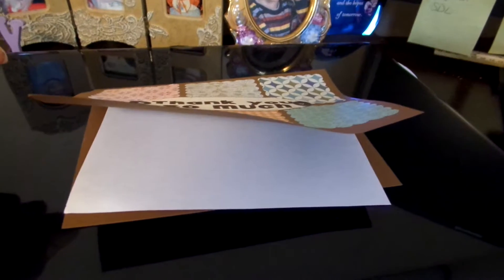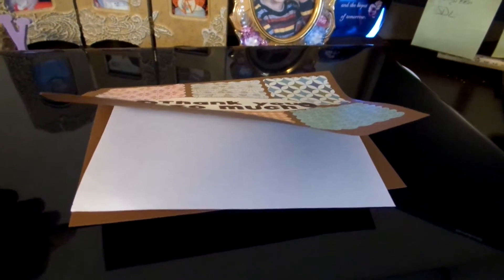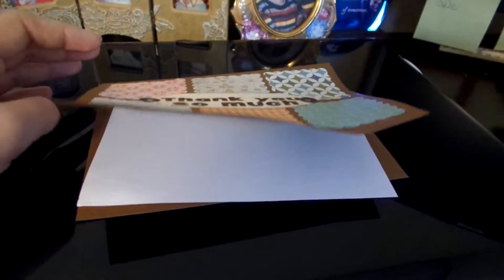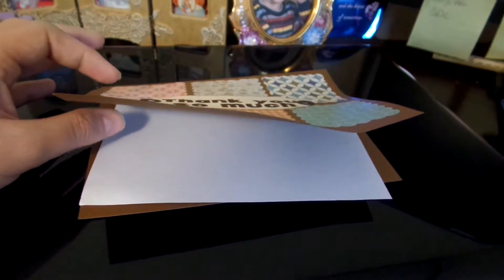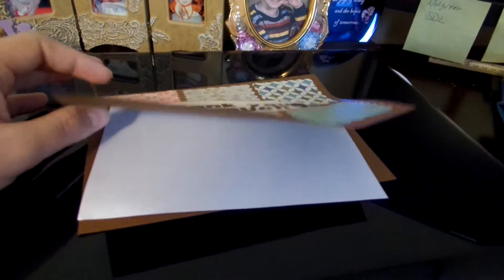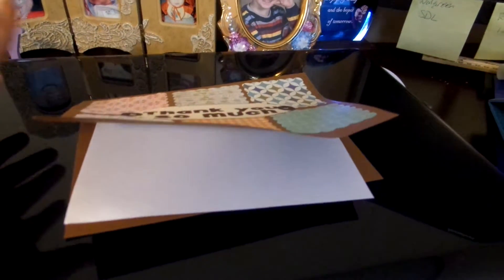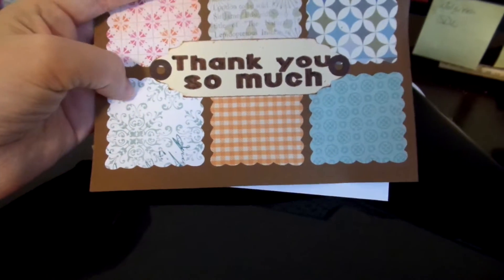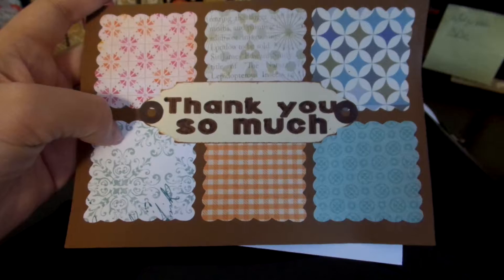Have y'all had this problem where you use glue and it kind of bows your card like this? I figured I'm just going to put a book on it for a little while to flatten it back out. But if y'all know of any other way of getting it to not do that, let me know. It really surprised me when I had everything done and it did that. But anyway, other than that, it's turned out really well.